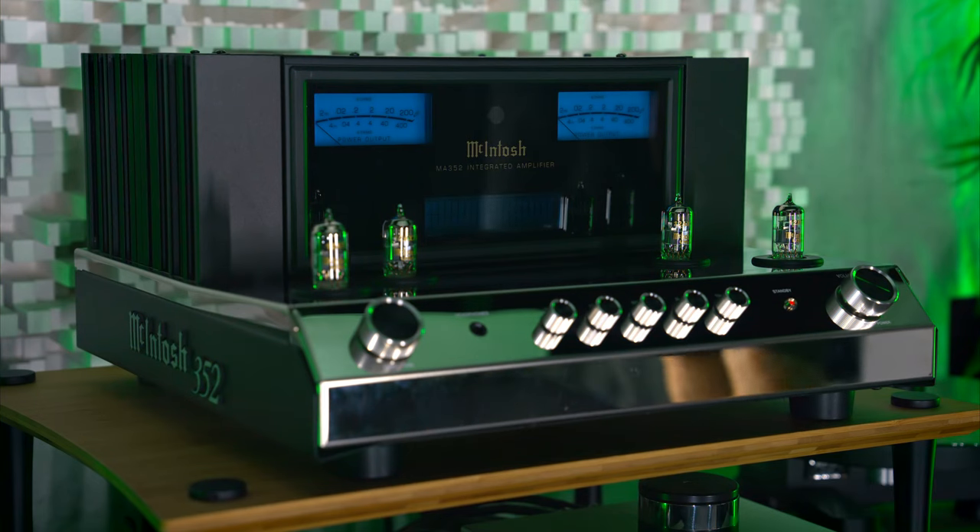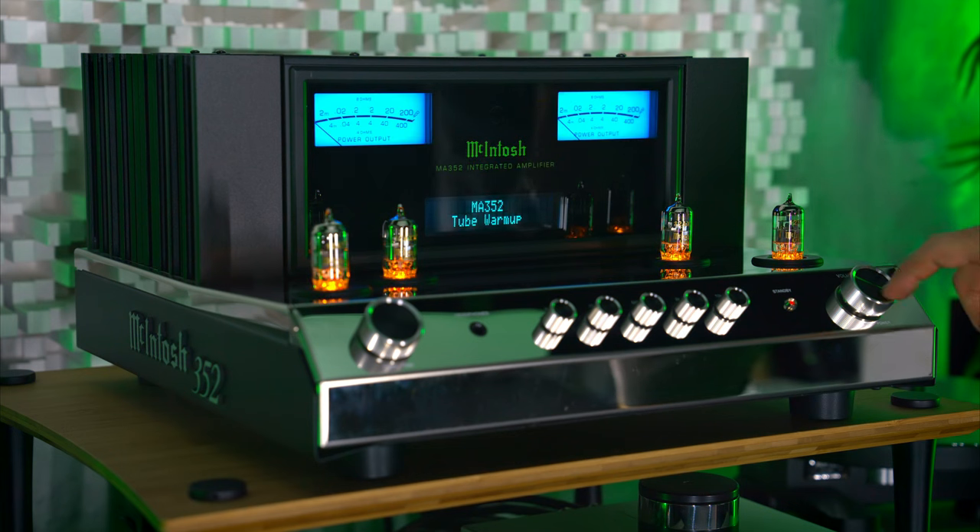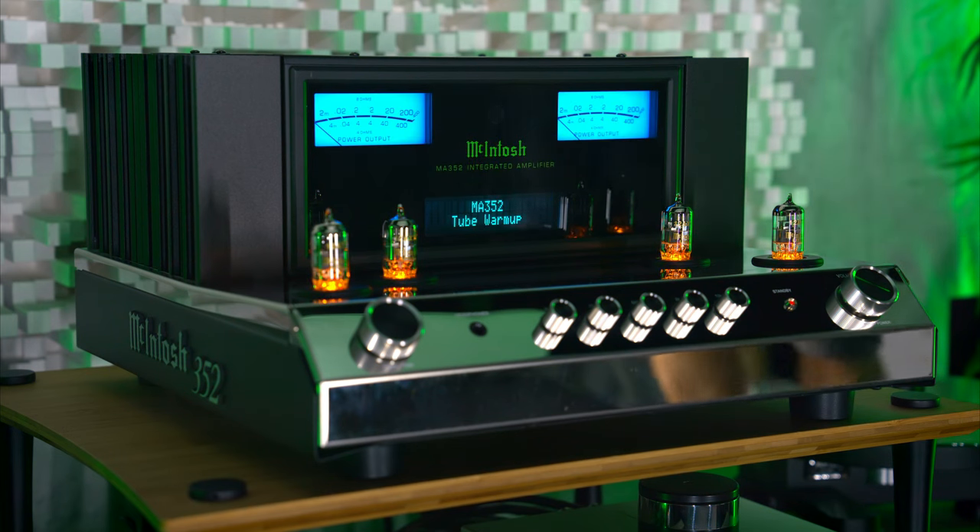Because it's a hybrid, it has a superpower over every other solid-state integrated amplifier. But we need to start with the visual design, because in the flesh this is a much nicer looking integrated than it appears in photos. And from the side profile, with that flashy McIntosh writing, it's pretty quirky and pretty cool.